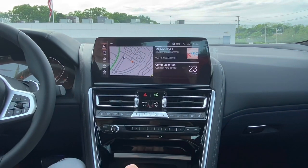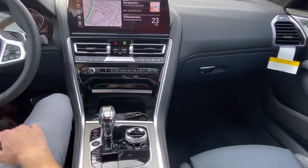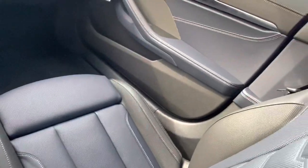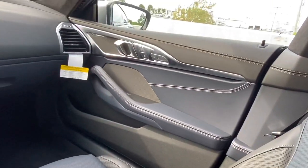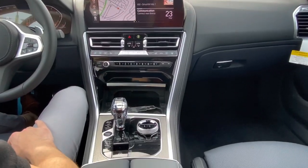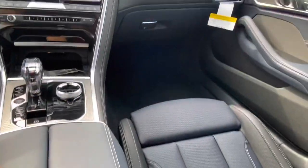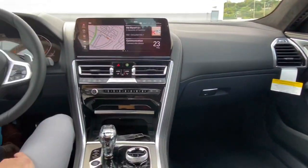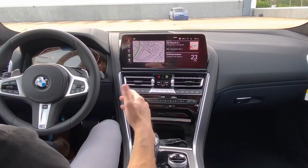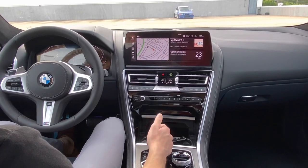Another thing that's important to point out as far as this specific 8 Series goes is the interior color. If you take a look around, you'll notice that this one is trimmed in the Night Blue Merino leather. It's extremely subtle but a really cool interior color. BMW does these two-tone interiors on the 8 Series — you can get white with Tartufo, or black and blue like you see here. They're really cool interiors and it's just part of the flagship ethos of the 8 Series. We're really glad that BMW is continuing those beautiful interior combinations for the LCI.